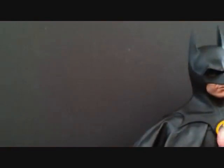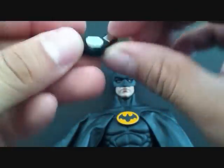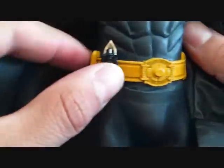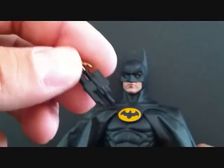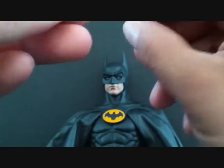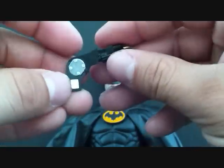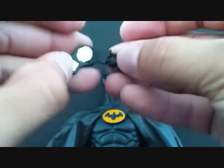The grapple gun accessory has a magnetic piece and it comes in two parts — it opens up like this. There's a magnet piece that clips onto the belt, with a little hole, and the end piece has a peg so you just peg it in. When connecting the grapple gun you put that right in there. It doesn't launch or anything but it looks great when complete and you just flip that part open.